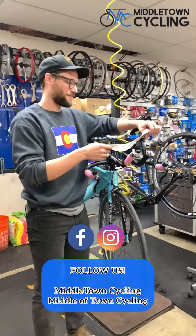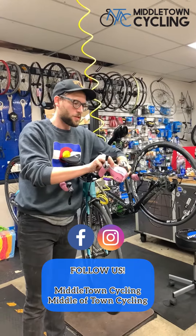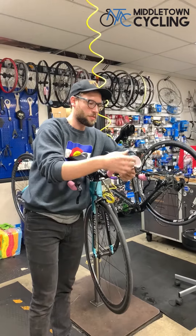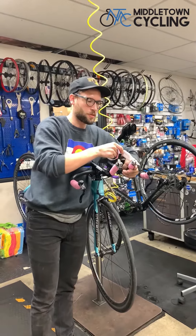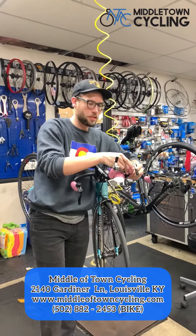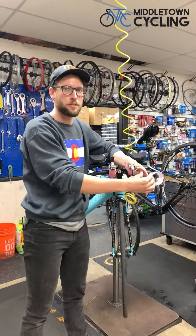Man, that sounds great. What are our turnaround times right now? At this point, we're about a week out on tune-ups. We're taking in a lot more every single day since it's got warmer, so it's getting a little busier. The sooner that you can bring your bike in, the quicker we can get it back, and hopefully we'll keep it at about a week or so.